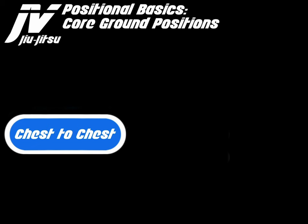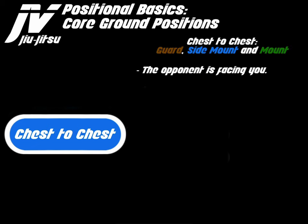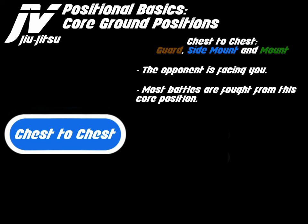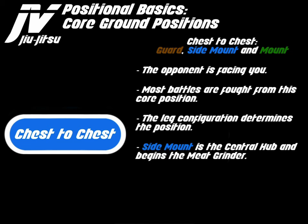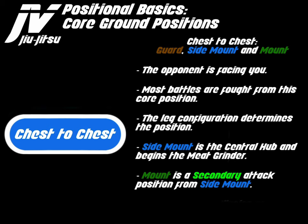Now let's discuss chest to chest positions. Chest to chest is made up of the guard, side mount, and mount. The opponent is facing you. Most battles are fought from this core position. The leg configuration determines the position. Side mount is the central hub and begins the meat grinder. Mount is a secondary attack position from side mount, and guard gives the illusion of salvation.